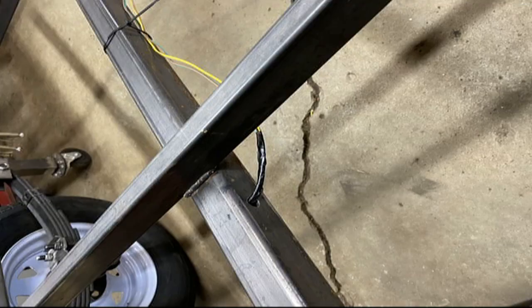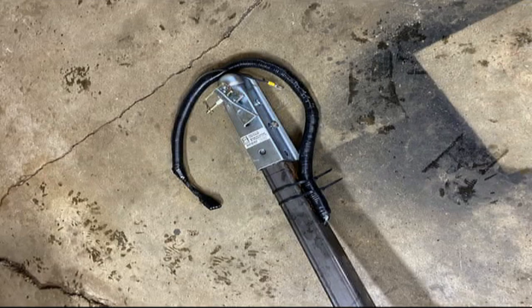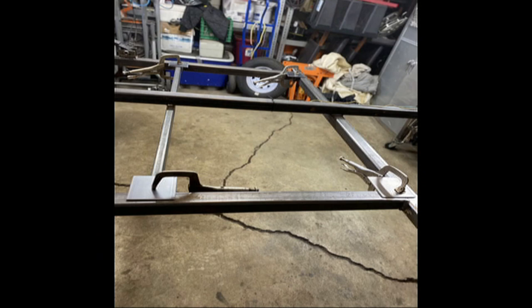We ran all the wiring through the tubing. We used little rubber inserts on there so the wires wouldn't rub. Zip tie them up. More gussets, lots of gussets.